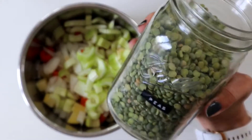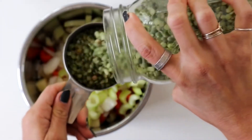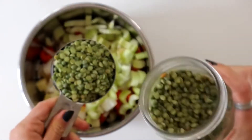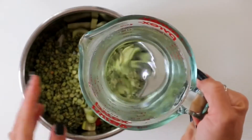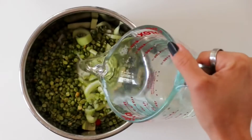Then we are going to add in a cup of split peas. We will need four cups of water.